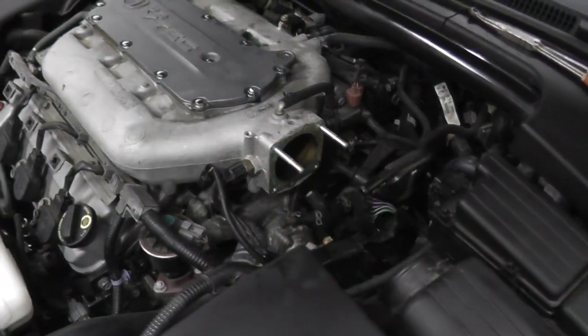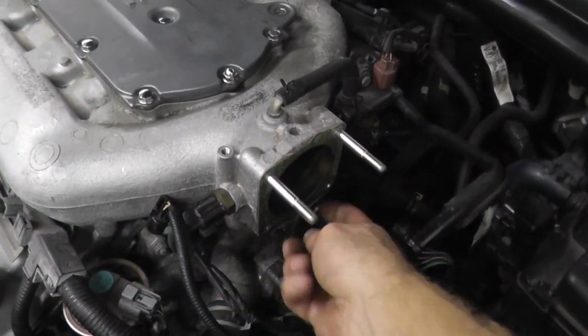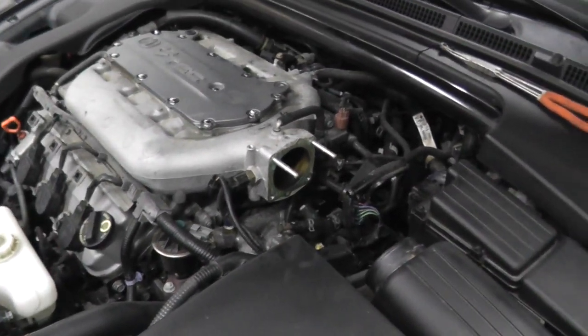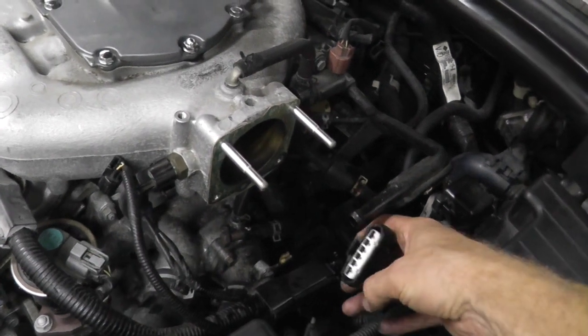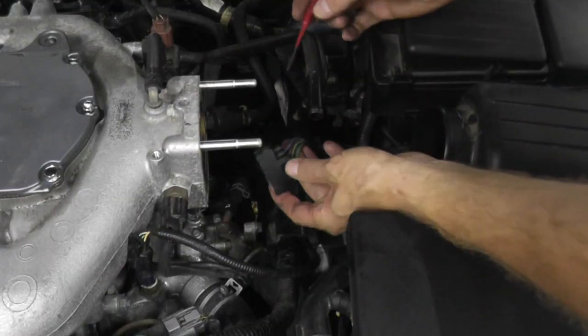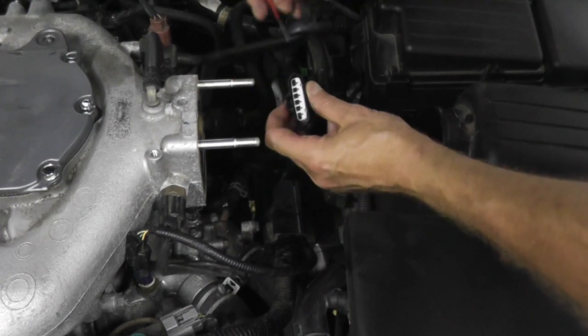Two more things before we wrap this up. Number one: if you are replacing the throttle body, make sure you use a brand new gasket. Number two: let's say you test the throttle body and it's working correctly but you still have a trouble code — it can simply be the wiring. So let's make sure we are getting power. I'm using my test lead to test this wire — the black and the red wire.